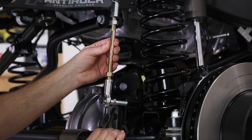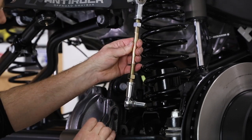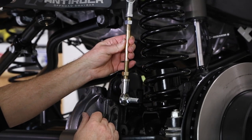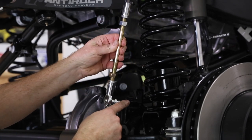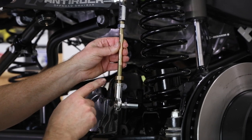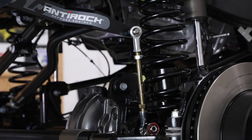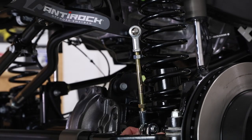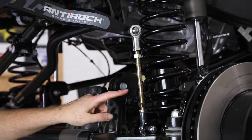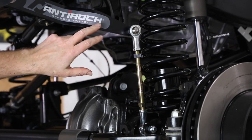The driver side sway bar links should look like this — we'll have the stud sticking in through the anti-rock sway bar arm, and the stud on the bottom sticking the other way to go through the lower mount. We'll use a little Loctite here. These came already pre-assembled — one side is left hand thread, the other is right hand thread. We won't tighten the jam nuts until we have the vehicle on the ground and can set our final height adjustment for the sway bar arm.